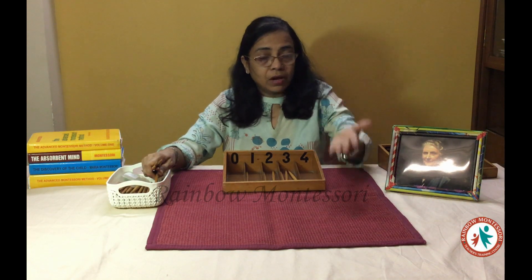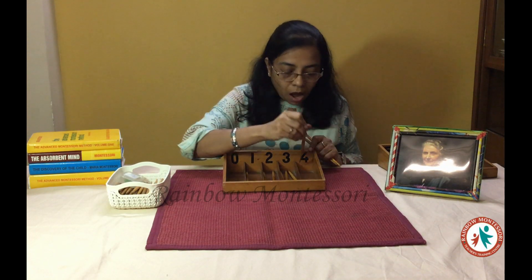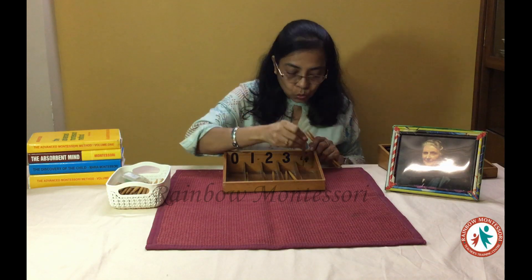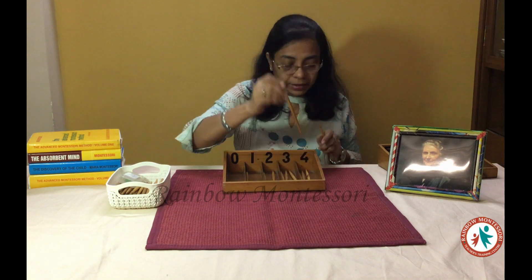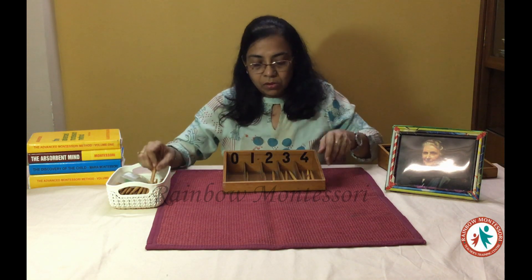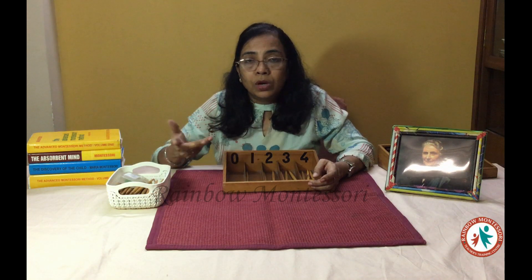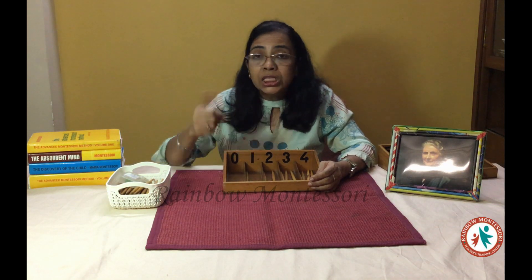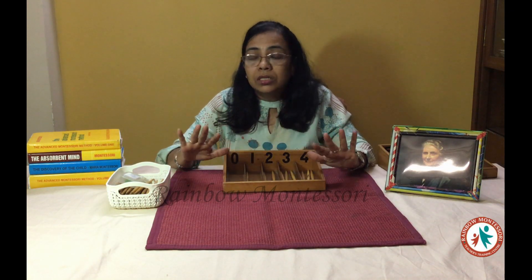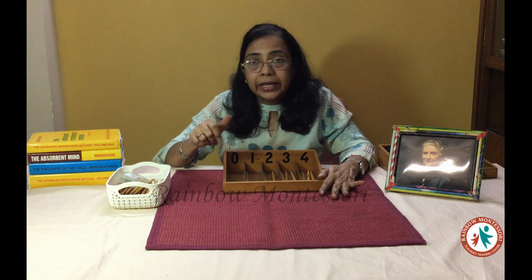Then I count and ask them: what is the symbol? They say 4. Now I say to the children: I was saying and you were counting. Now you will say and I will count with you. The children will start counting — they say 1 and I repeat with them: 2, 3, and 4. Now it may happen when you are giving the demonstration that a child asks: ma'am what is this? There you have to stop and give the explanation. You say 0 means nothing — this symbol is called 0 and you do not have to put anything in this socket.